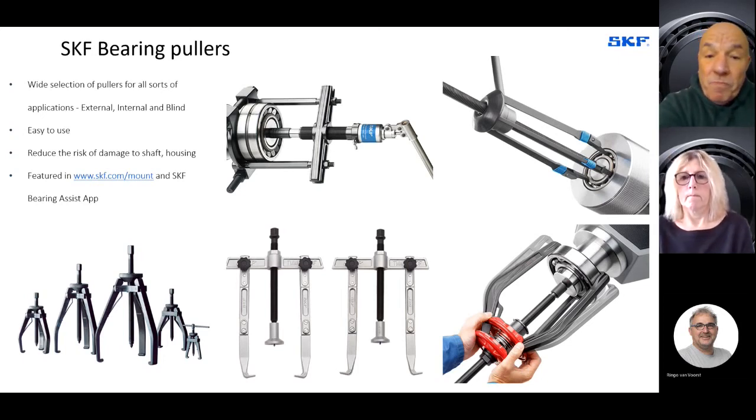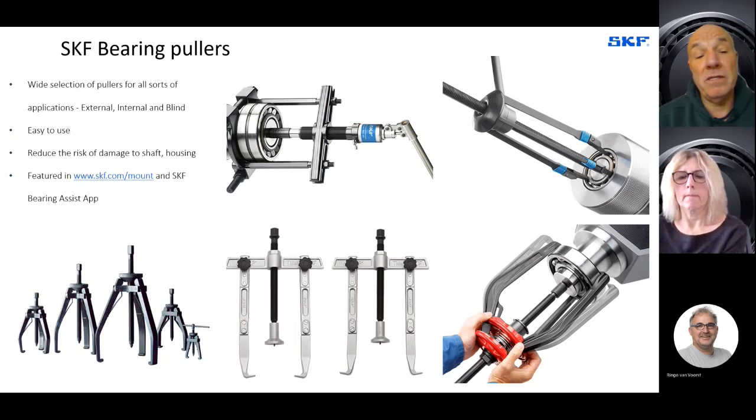With larger bearings, you might want to consider a hydraulic spindle rather than manually dismounting — that makes it far easier to remove a bearing from a shaft. The hydraulic spindle diagram also shows a strong back behind the bearing housing, ensuring you put the dismounting force against the ring where it has an interference fit on the shaft. It's important to reduce the risk of damage to bearing seatings when dismounting, because new bearings fitted to damaged seatings will cause premature failure of the new bearing. You can go to skf.com/mount or the Bearing Assist app for a method statement and the correct tools for dismounting.